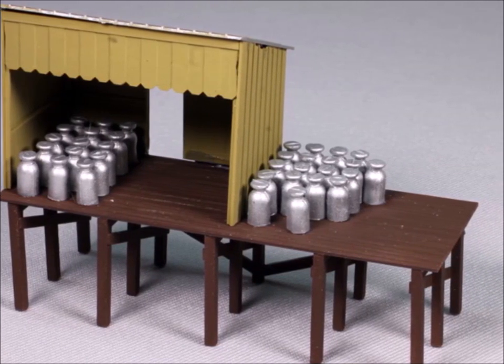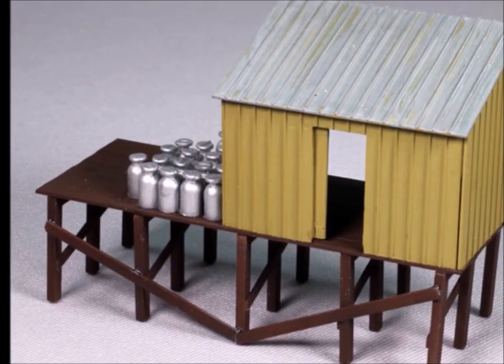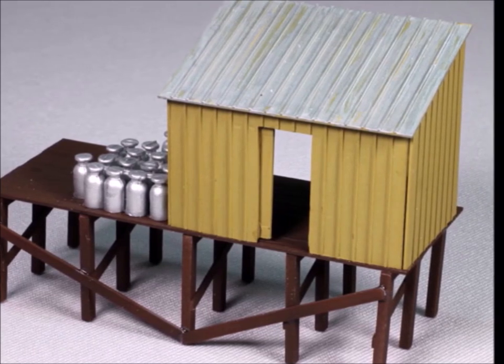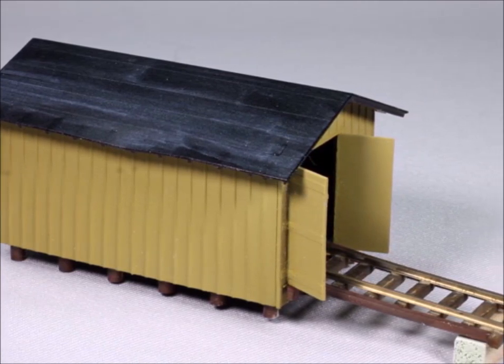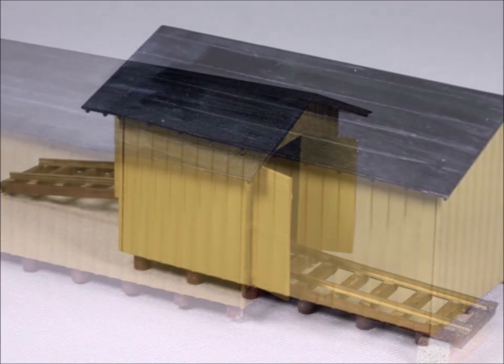There are 80 milk cans — the ones inside the shed are the ones going out, and the ones outside are the returns, the ones coming back. This is the milk shed, and it came out really nice — granted it's kind of small, but still very nice. And here is the hand car shed; it also came out exceptionally nice, and there you can see my little ramp.